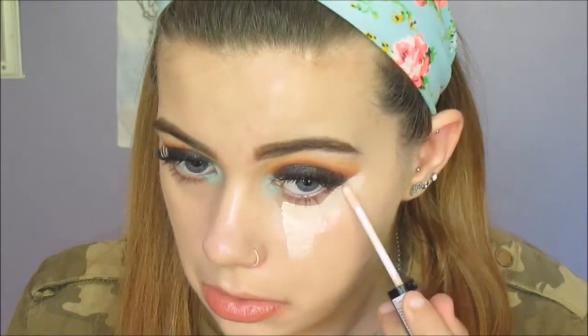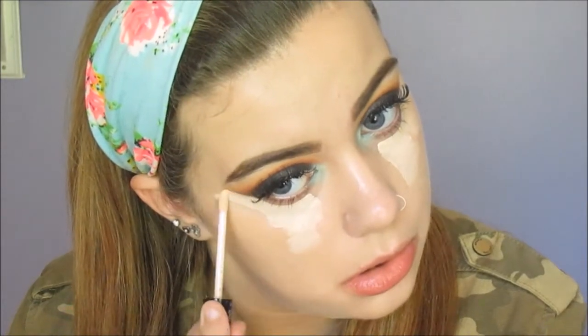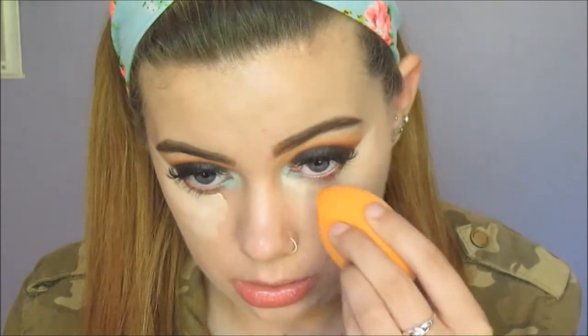Now I'll be going in with the NYX HD Concealer — this is probably about the lightest shade you'll get, I'd say it's zero too fair. And I'm neatening up that line of our eyeshadow even more, and highlighting my under eyes and concealing — all that jazz — just to brighten me up a bit because dull, guys, dull. And now I'm using the other end of the Real Techniques Complexion Sponge and blending it in.